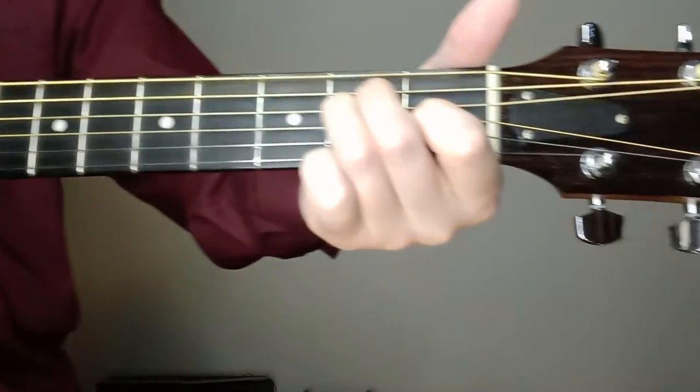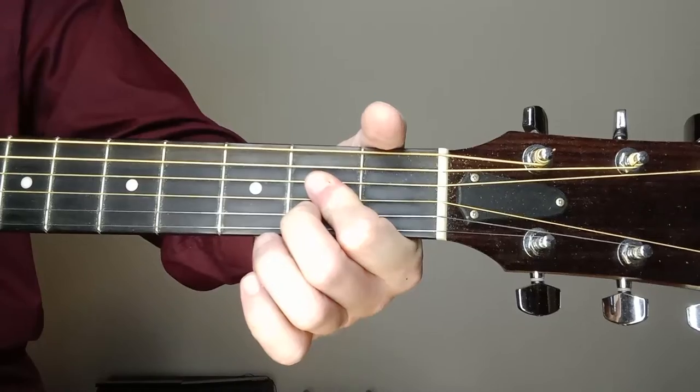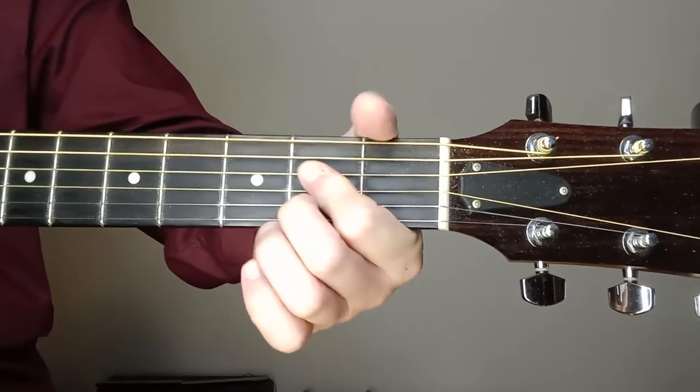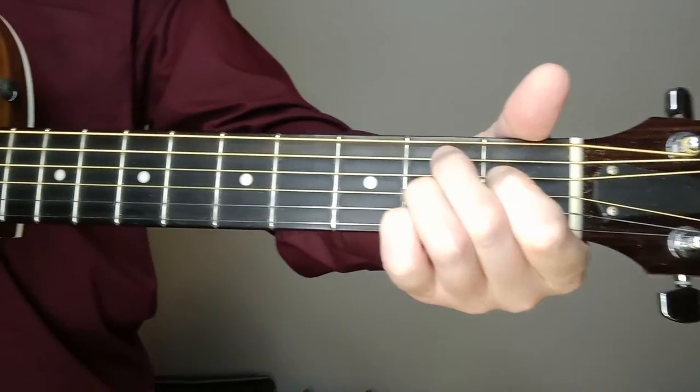I want to show you the chords and we'll jump right into this great song. I'm doing this in E, which is what Johnny does it in, and I think Dwight does it in the same key actually. We've got an A chord in there — you can get that A however you want to — and a B7.